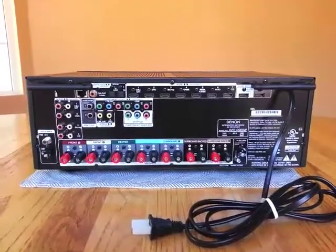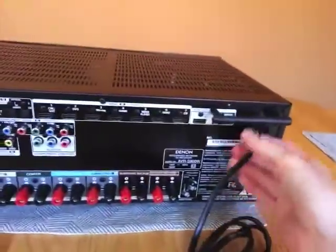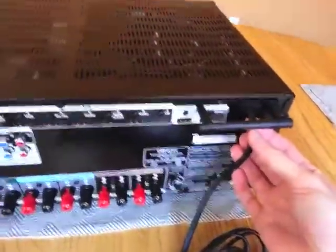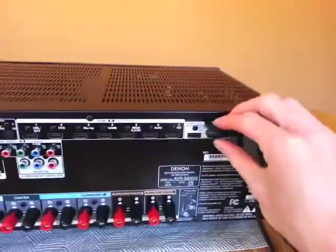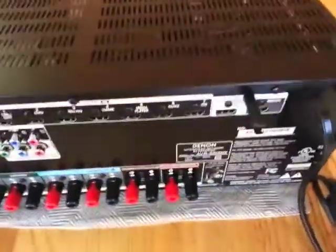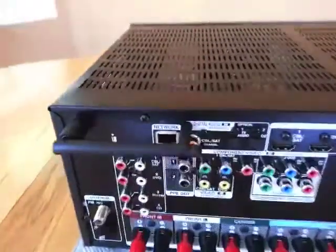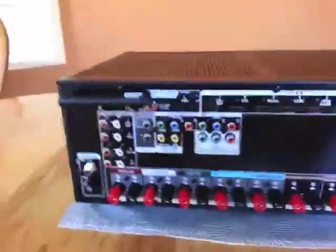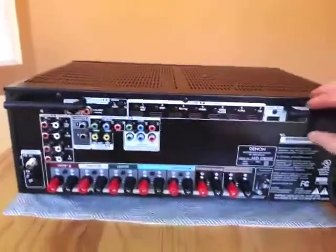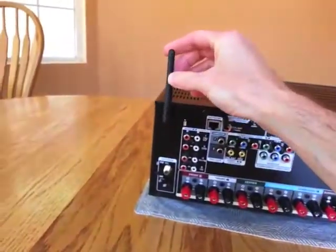Now looking at the back of the unit. The power cord is not detachable — just wanted to point that out. There are two antennas for the built-in Wi-Fi with nice connectors that you can plug them into to keep them in place. Those can be detached because they kind of interfere with some of the inputs, but you can take those connectors off to make it a lot easier to plug things in.